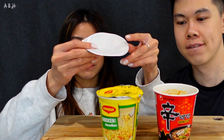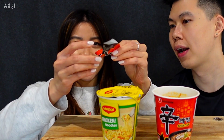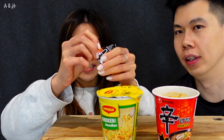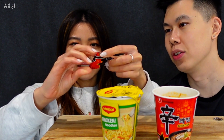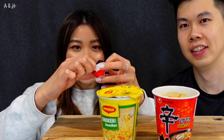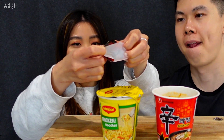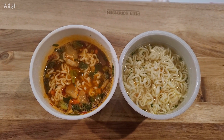Watch carefully — you take the lid, fold it in half, and then fold it in half again into a small quarter. It looks like a rice hat, and you just open one of the slits and you have a small bowl for yourself. So here are the two cup noodles side by side.